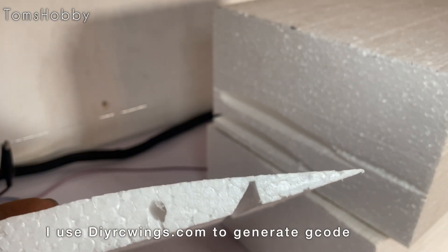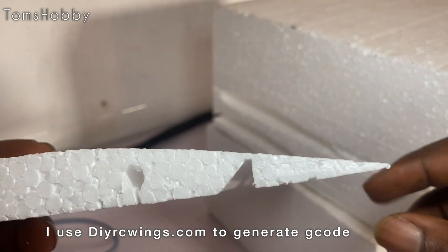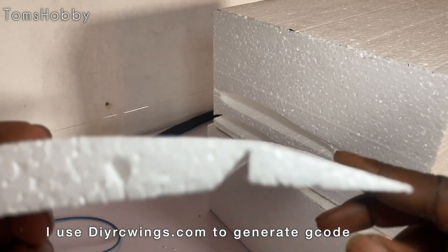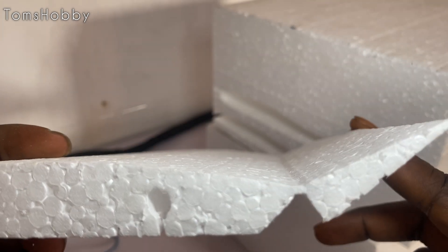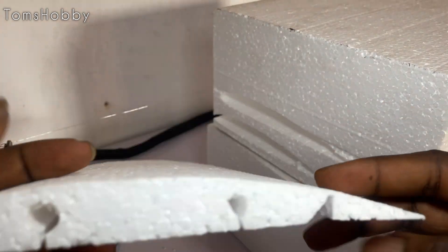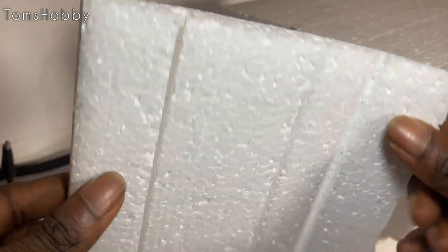My favourite part here is this inch cut — it saves me a lot of stress cutting an inch. Isn't that nice? I'll just add a little bit of reinforcement tape here and we are good to go. There are spare holes in the foot as well.